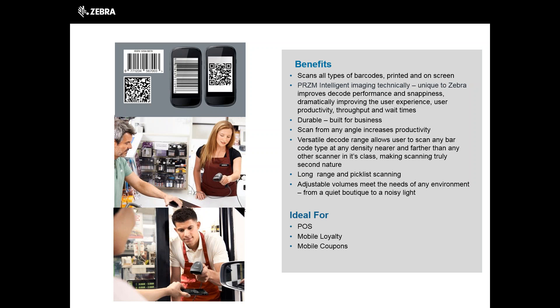The drop spec means that it's durable — it's built for business. Omnidirectional scanning means that it can scan from any angle, which increases productivity. The versatile decode range allows the user to scan any barcode type at any density, nearer or farther than any other scanner in its class. Long range and pick list scanning add to the flexibility of this scanner and ultimately your productivity levels. Adjustable volumes meet the needs of any environment, from a quiet boutique to a noisy coffee shop. This scanner is an ideal scanner for point of sale, mobile loyalty and coupons.